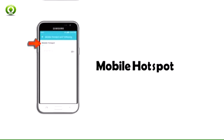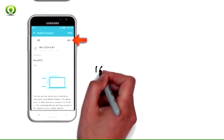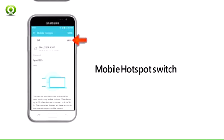Step 3. Tap mobile hotspot. Step 4. Tap the mobile hotspot switch to toggle on or off.